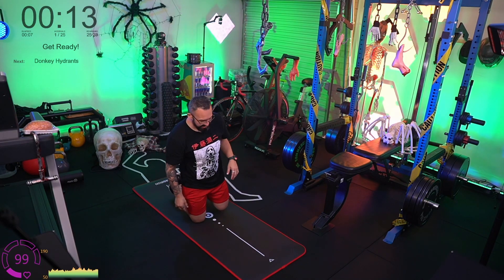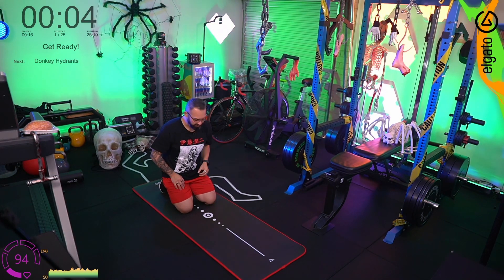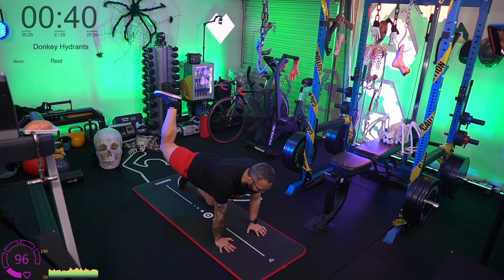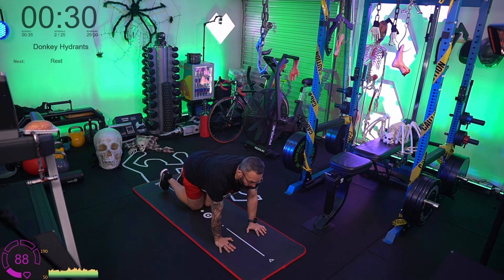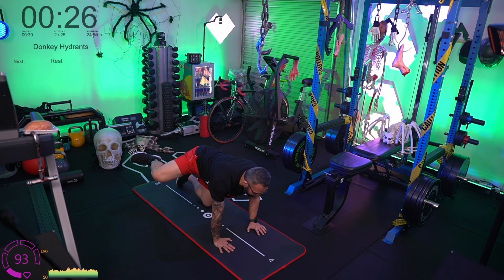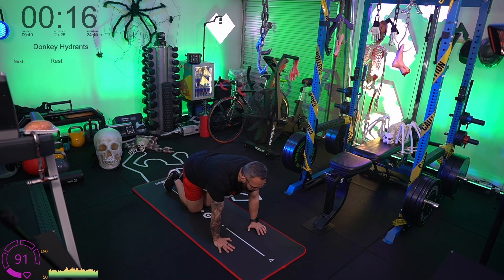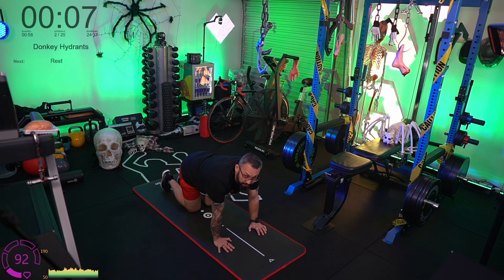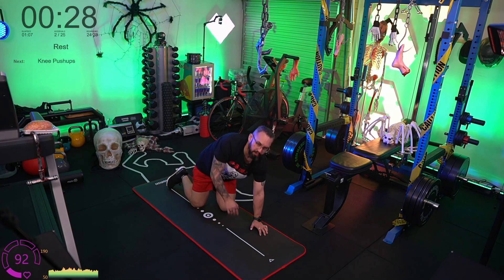Welcome in everyone. Donkey hydrants: hands on the floor, knees on the floor, kick one knee up into a donkey kick, then out to the side for the fire hydrant. With these you want to be controlled — slow is smooth and smooth is fast. You don't want to be flinging yourself around or using momentum. Speed comes with time. For this movement the benefit isn't really in going fast; it's about activation — and that's why these green workouts are great as a warm-up for more advanced people.